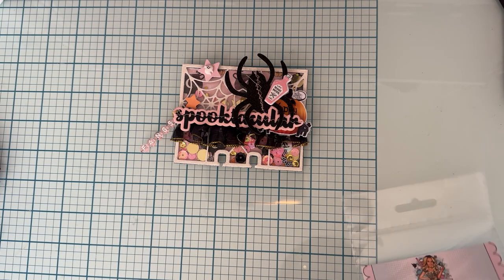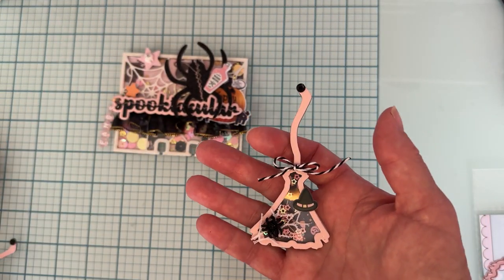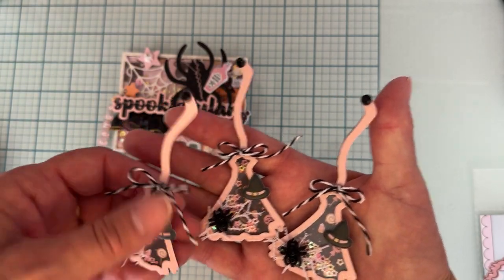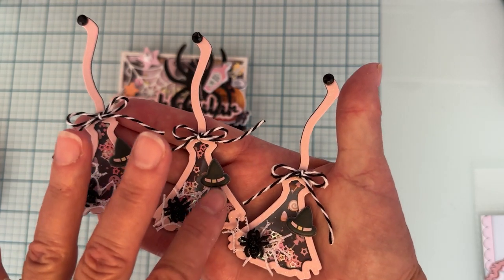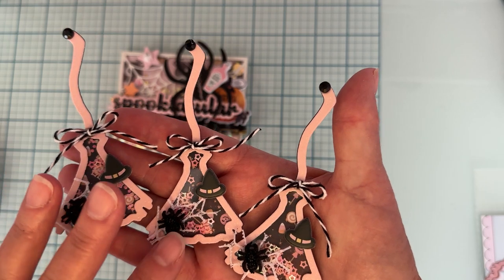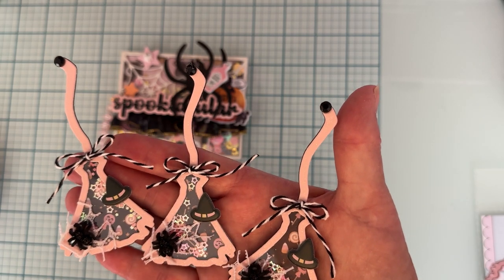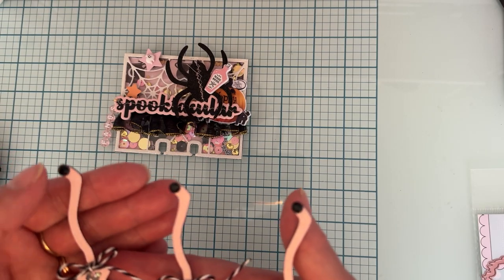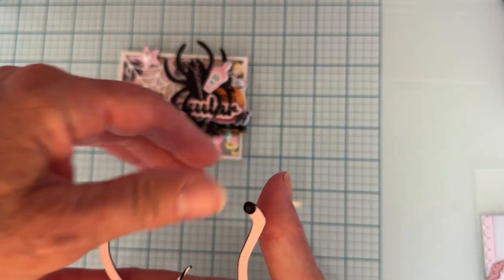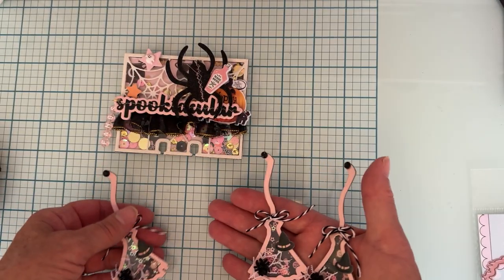I cut out a couple of each to show you. Here's the more triangular-shaped one — I made a few shakers with it. There are some tiny little pink stars behind the shaker window, a piece of white web-looking ribbon trim, a little spider on top, a puffy sticker of a witch's hat, a cute little piece of twine tied on, and the end of the broomstick is topped off with a black resin dot. I think those turned out really cute!